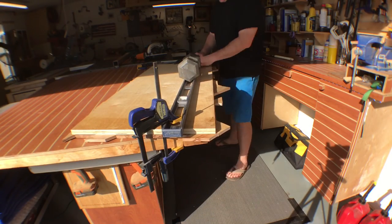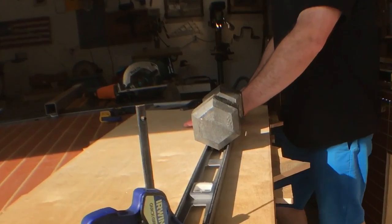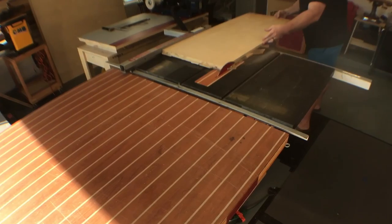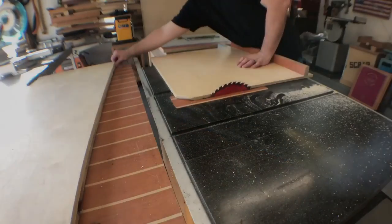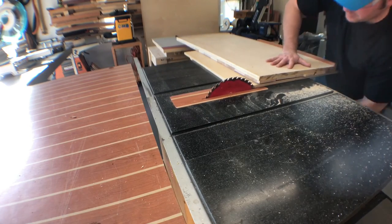As I'm making a makeshift straight-edge guide for my circular saw, I realized my camera had died. I ended up making that cut, and now I have a reference line to put against the table saw fence for the other cut. Then I break out the panel cutting sled and finally get this thing to final width.